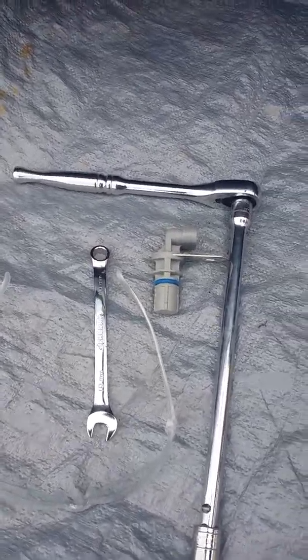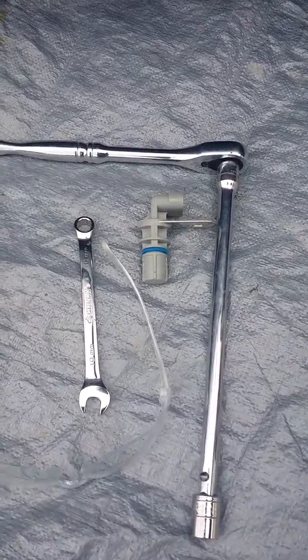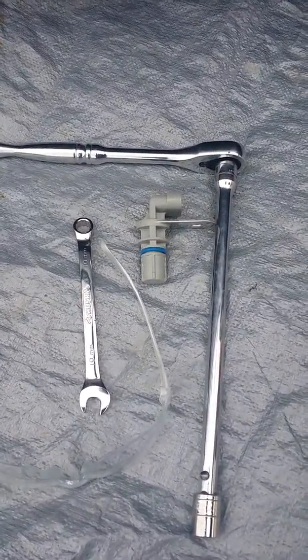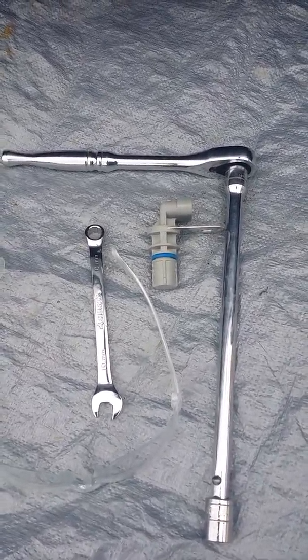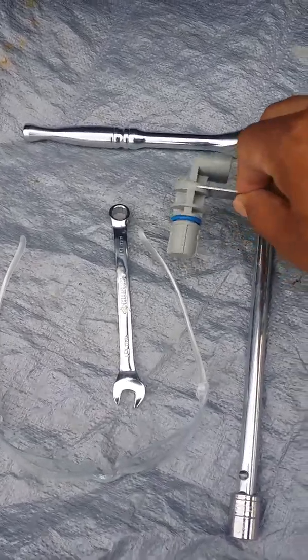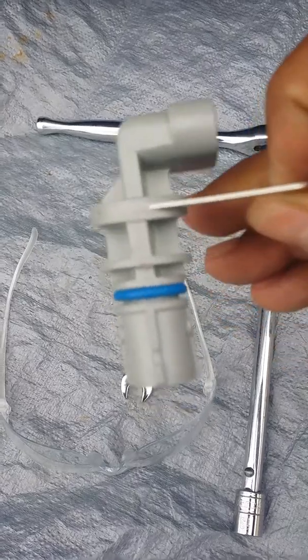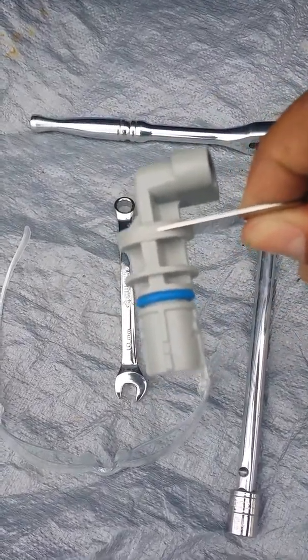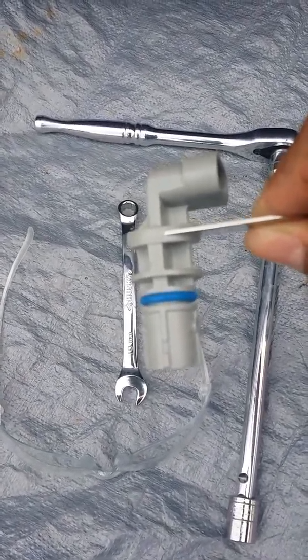Hey people, have you had a problem with your vehicle not starting, or maybe it hesitates when you turn the ignition key and it just lags — it revs and then it turns on after a little while? Sometimes, most of the time, the problem is this right here. It's called the crankshaft position sensor, CPS.